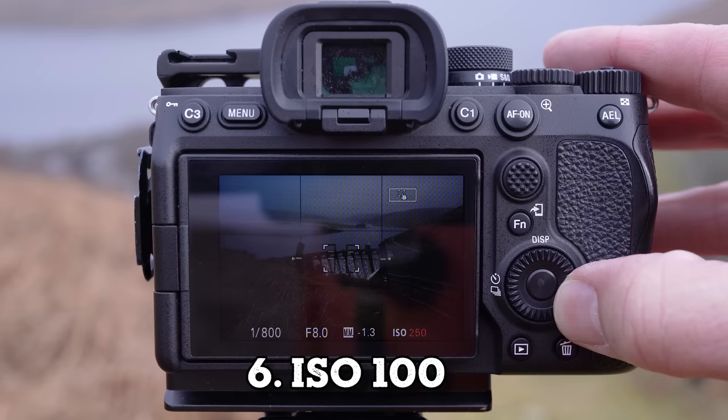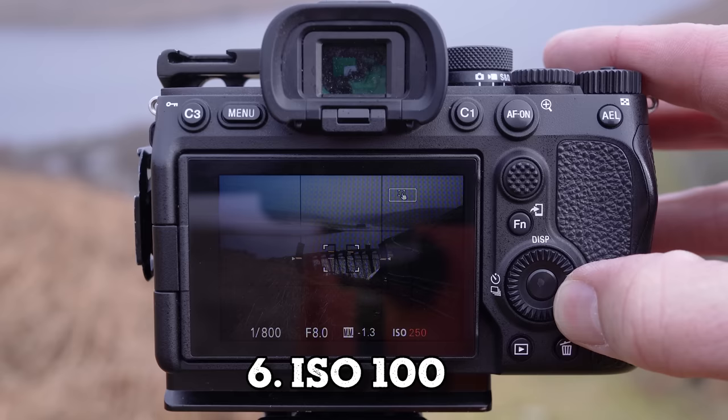With your ISO, set it to 100. You can go above this but just set it to 100 for now — this will normally give you the image with the least amount of noise. Noise is a bit like static on an old TV; the more of it there is, the fuzzier the picture is.